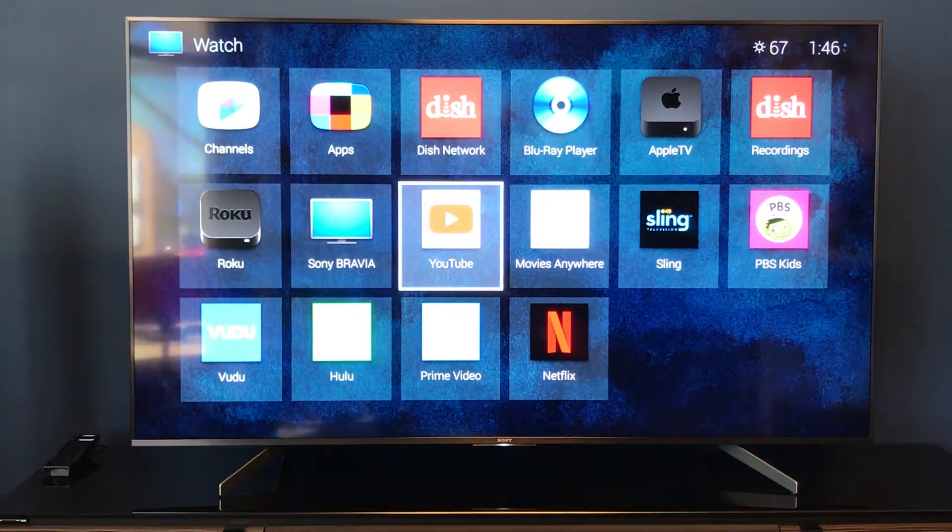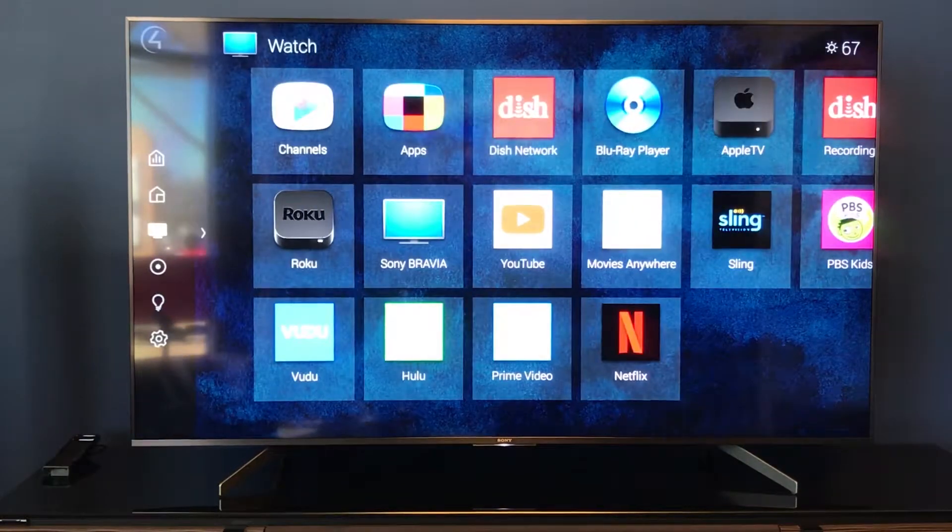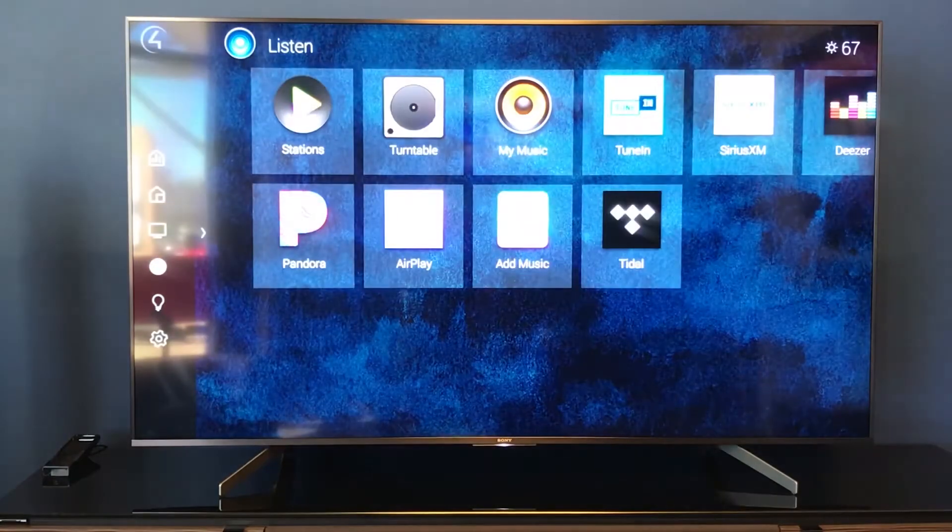These are all of the apps geared toward your watch feature. Now we slide back over to that menu one more time on the left and go down again. This is going to bring up our listen function, which has all of the different music applications and services we could use. Let's explore that listen page a little bit more.